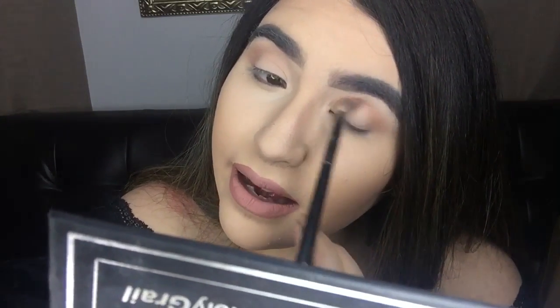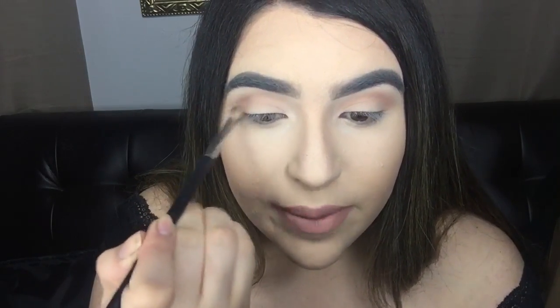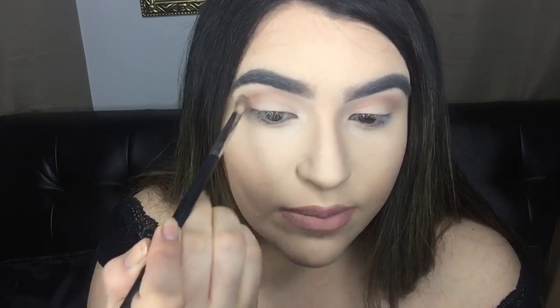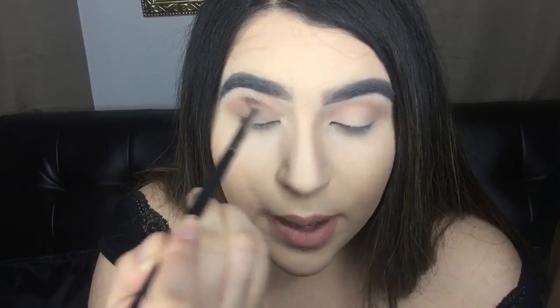I had to put lipstick on because my lips had foundation all over them and it was not cute. I'm taking the other shades I showed you — doesn't matter which one you start with because they're all going on your lid. I'm putting all three in basically the same area, circling my brush like a shark and then windshield-wipering it.